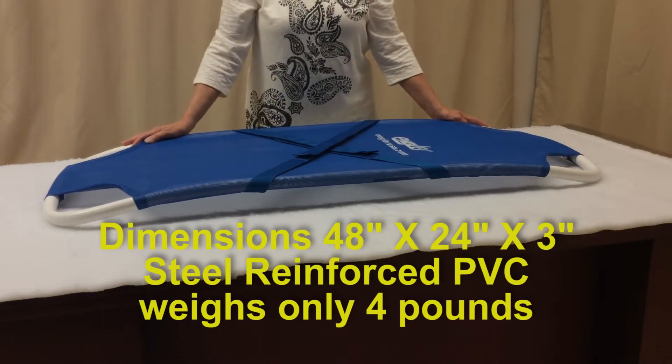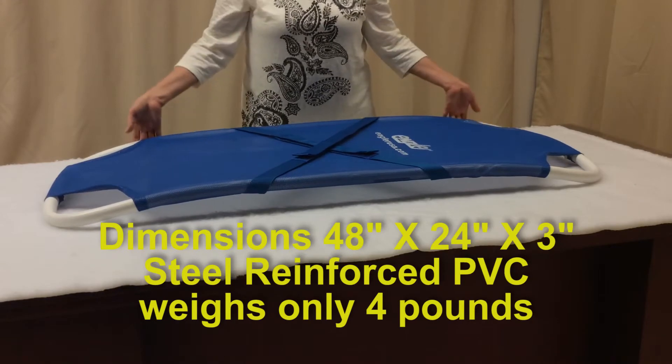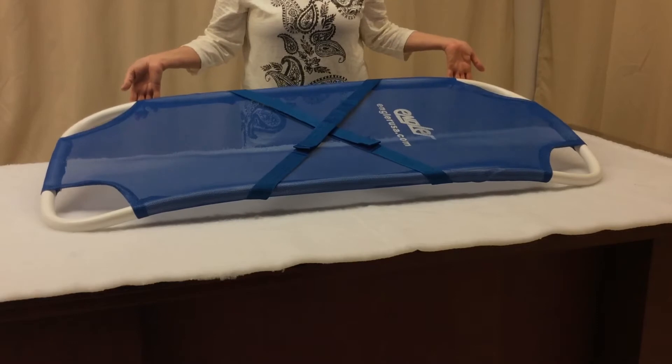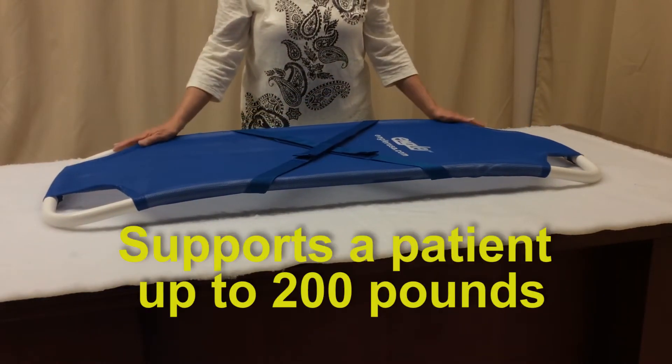Although it is made out of steel reinforced PVC material, it is lightweight at near 4 pounds, and you can support a patient weighing up to 200 pounds.